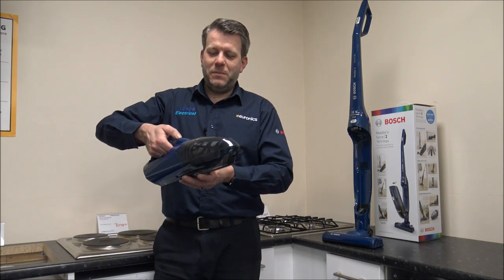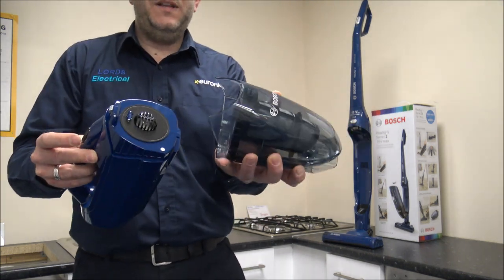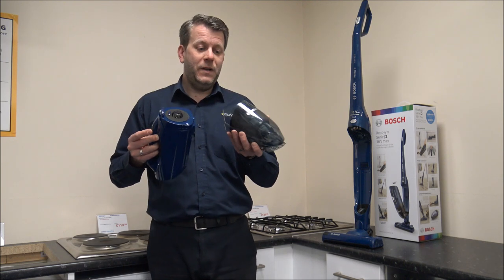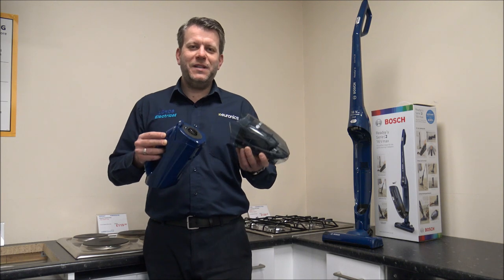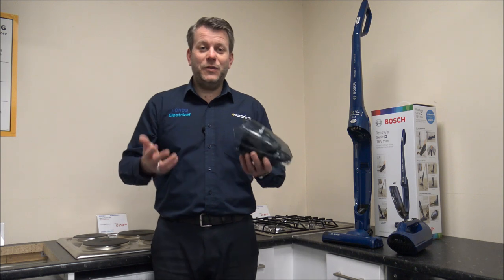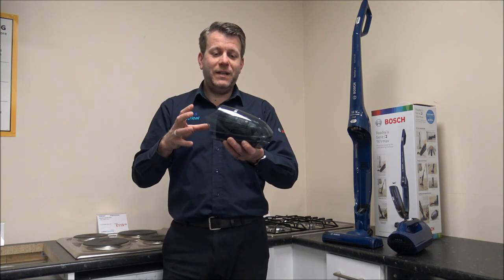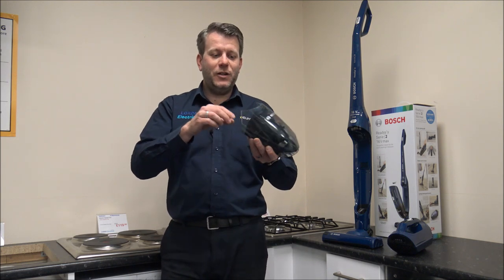When it comes to emptying the bin, all you need to do is press the button on the front. This bin forms part of the main vacuum as well, which makes it a lot easier. So if you're going to go and empty the bin outside — because if you're asthmatic or suffer from dust allergies you don't really want to be emptying the bin inside — then you can just take the bin off and go outside.